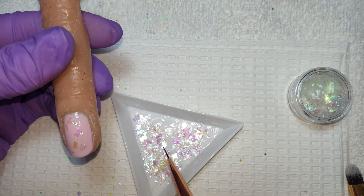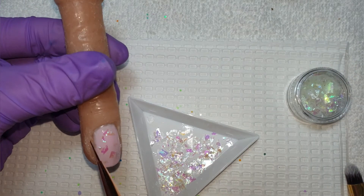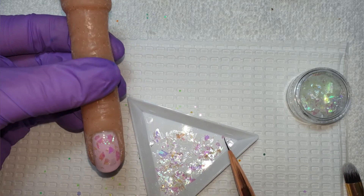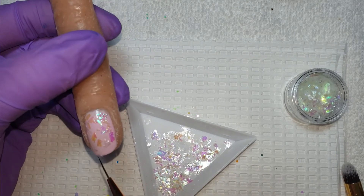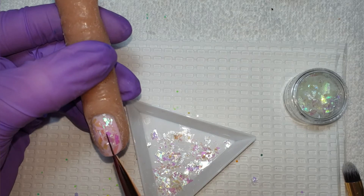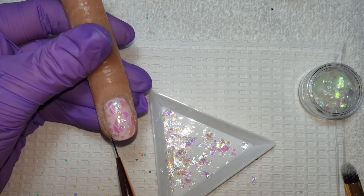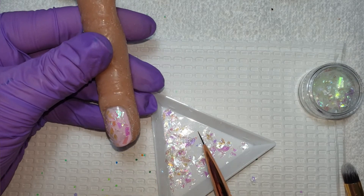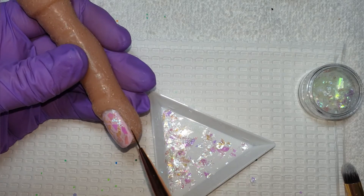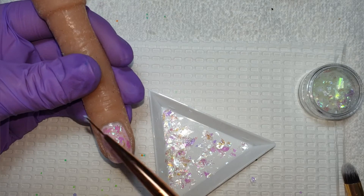The good thing with mylar is that you can file into it and it does not affect the final look. I'm going to speed this up because I am a faffer, but I'm just placing this all over the nail getting as much coverage as I can, and when I'm happy that will have a 60 second cure. Once I'm happy I do pat it down slightly with my finger — only do this if you have a glove on.